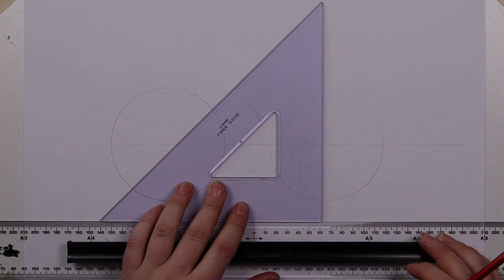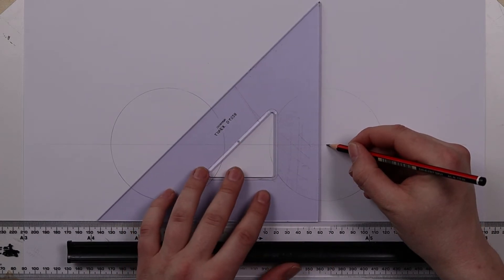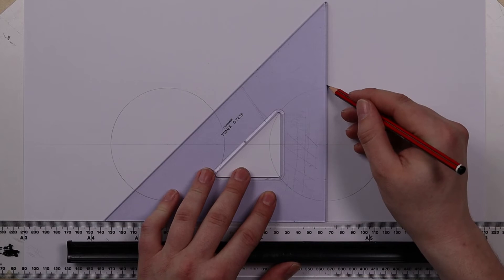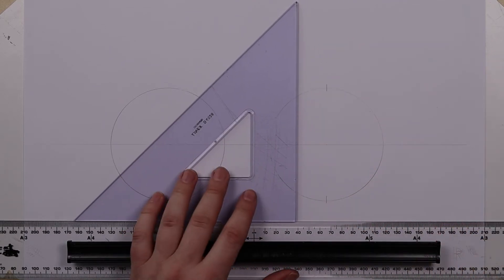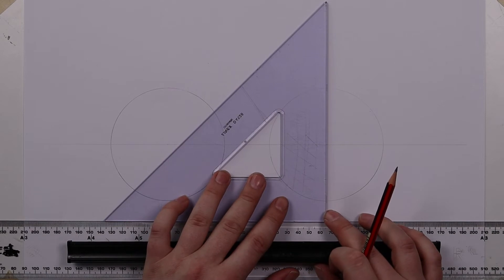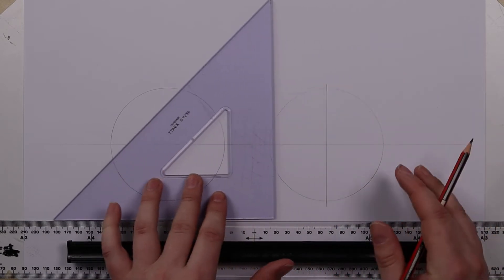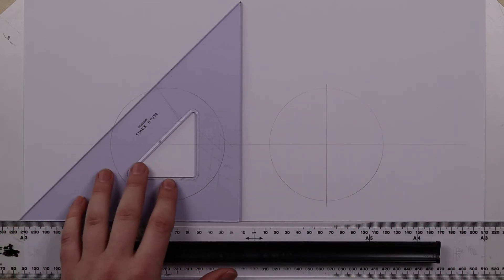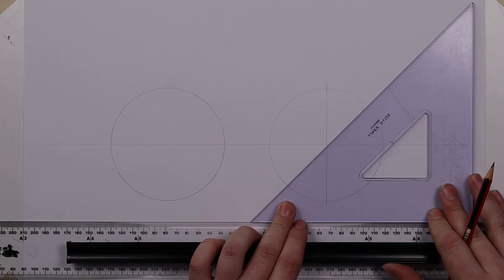So the first thing we do is find the center point of the circle and use the square edge of our set square, and then we can simply mark the halfway points. For the sake of this demonstration I'm going to draw the line through.